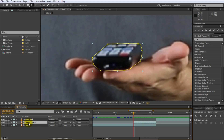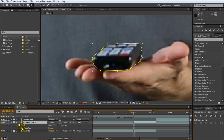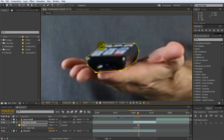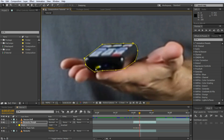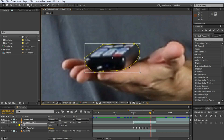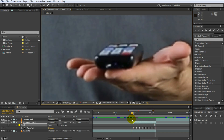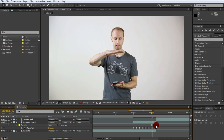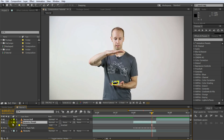Because my hand actually moves during the transition we need to animate the mask to follow the remote control. Open up the mask path properties by pressing M with your layer selected and click the little stopwatch icon on the mask path property. Then step through your composition frame by frame and adjust the mask to follow the remote control as precisely as you can. Select the mask that you've just added and rename the mask to remote. This is important because we will use this mask in the reshape effect and it can get really confusing if you don't know which mask is which.